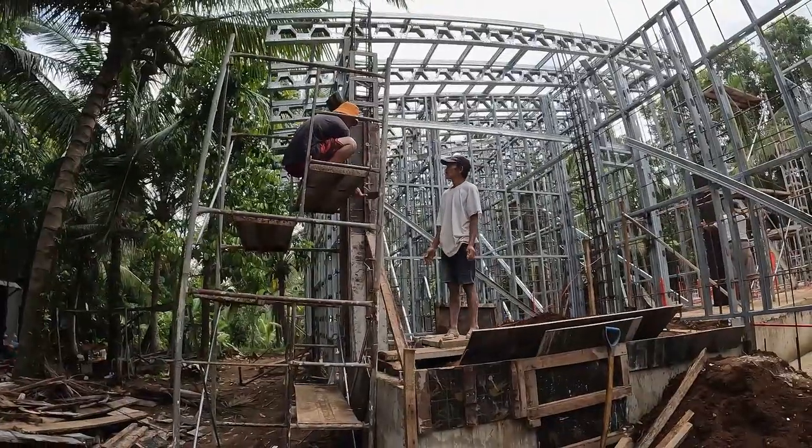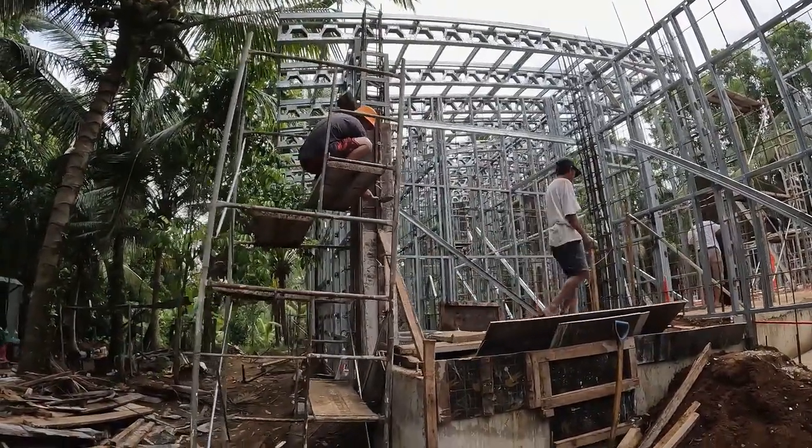We've started the pouring of the columns. I didn't think they were going to start today.